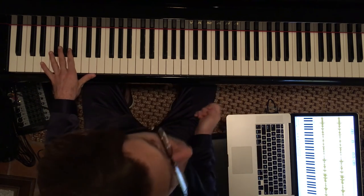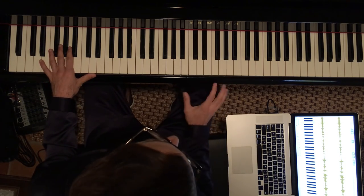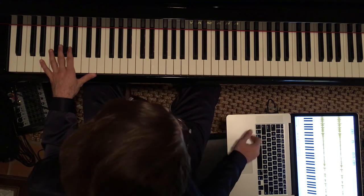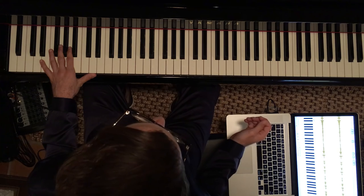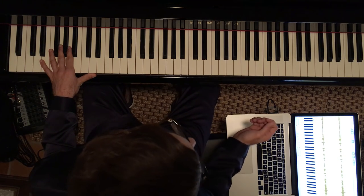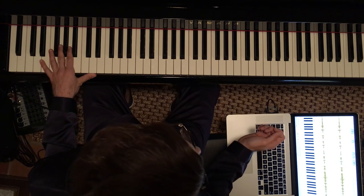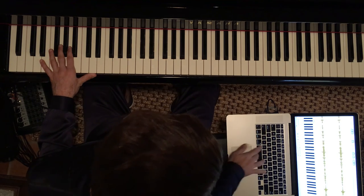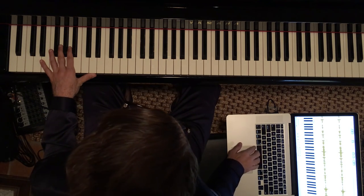Mind you, the feel is very, very important. You'll get it to 100%, but the feel won't be great at first. When you listen to Oscar play it, you hear his swing feel is very, very consistent. You really have to embody that in your playing, so keep going through it until you feel like you've got that.